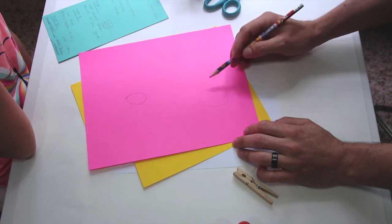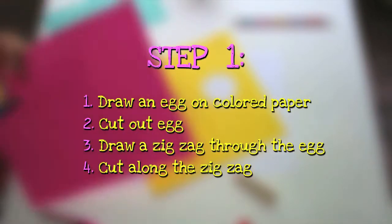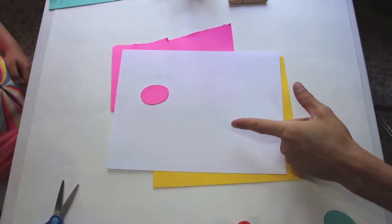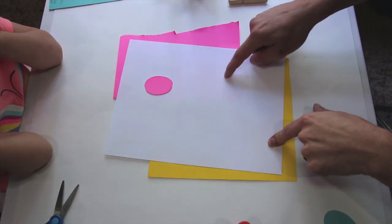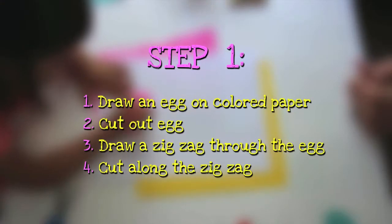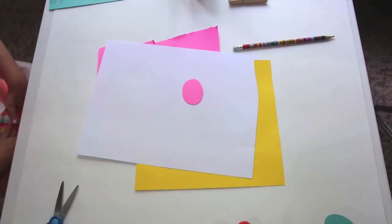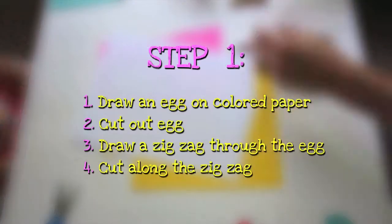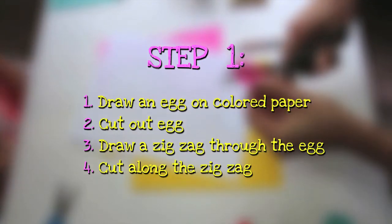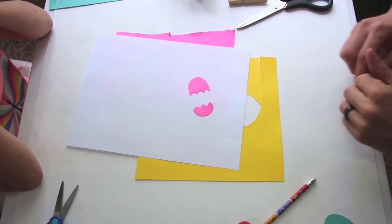Now we're going to cut the egg out. Now that we've cut our egg out, we are going to draw zigzags across the middle where we're going to cut. Now that we've got our zigzags drawn, we are going to cut along the lines. We've cut our zigzag and our egg, and now it should look like a cracked egg.